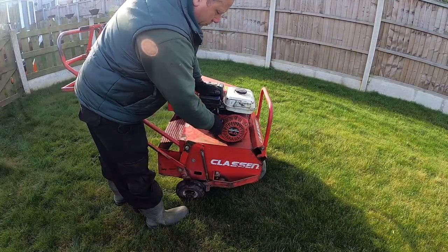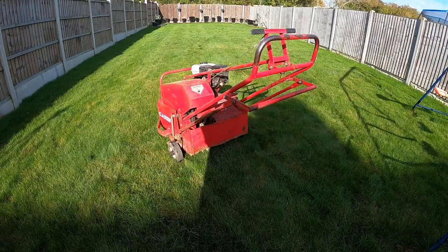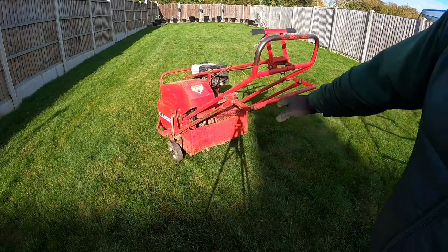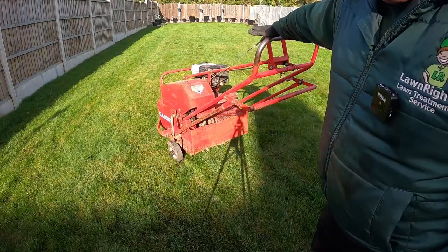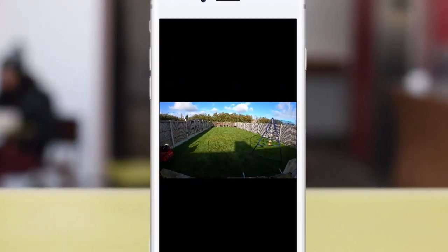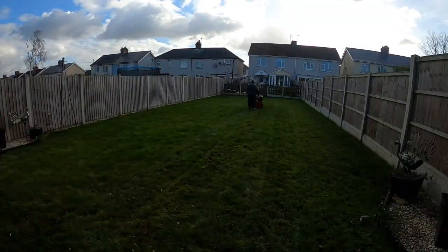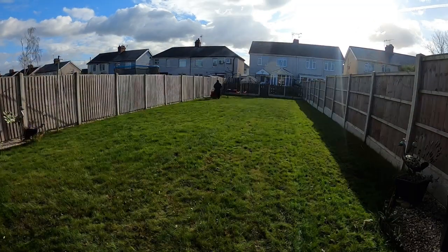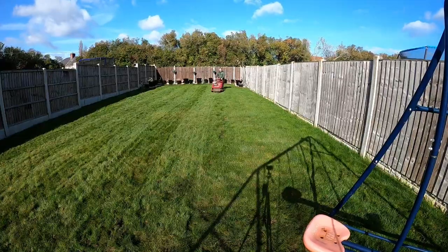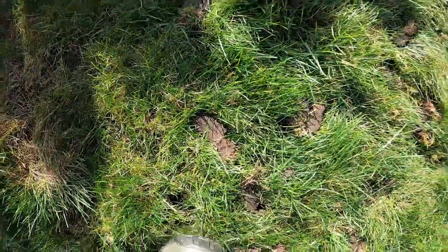Turn it on - choke on. All we need to do is lower this handle here, which drops the tines to ground level, and then pull this one here, which drives it along. We've just carried out the aeration and as you can see it's pulled out cores of soil all the way across the lawn.